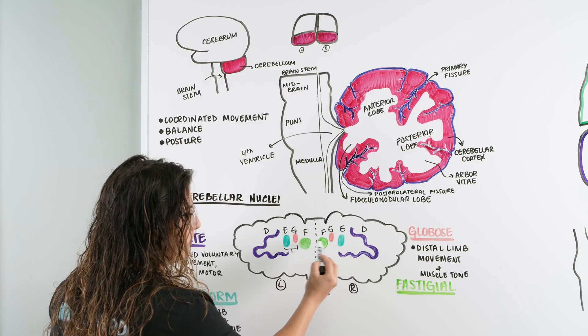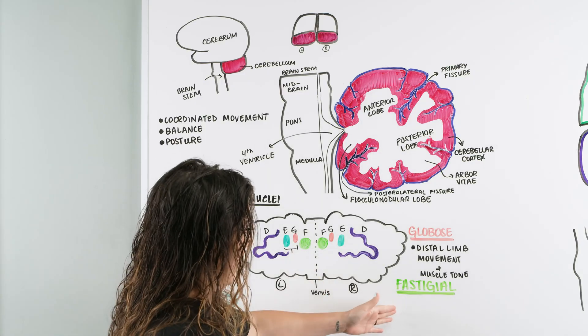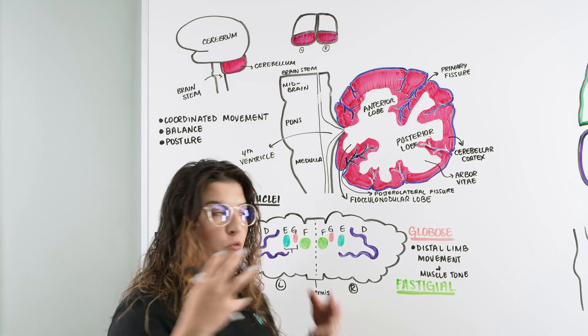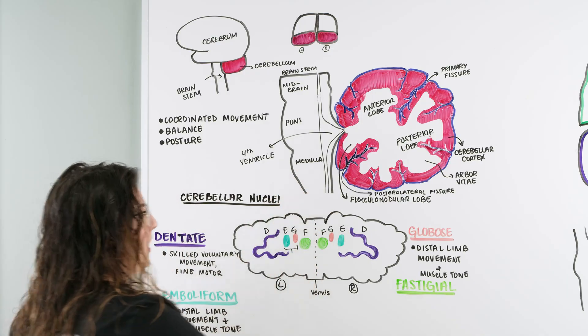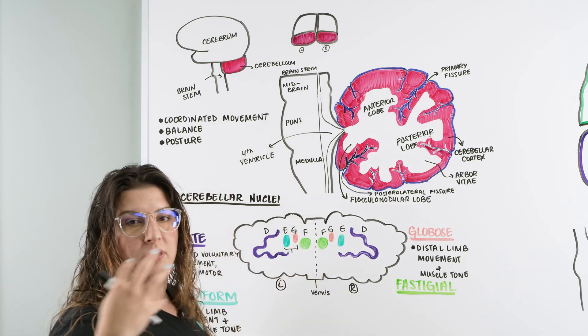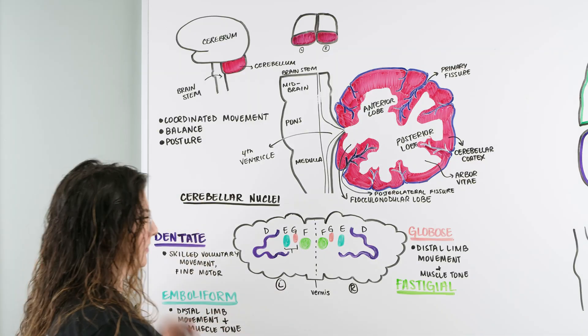Our last nucleus is the fastigial, the most medial of the four. It deals with axial and proximal limb movement, and it also has to do with posture and balance. As we're using our limbs, we're still able to maintain posture and maintain balance.